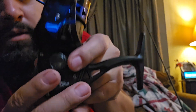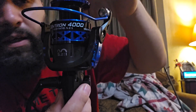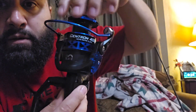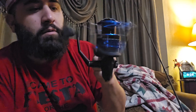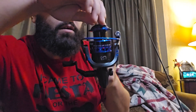The KastKing Centron — I believe this one has 17.5 pounds of drag and it has nine plus one ball bearings. Pretty smooth there y'all.